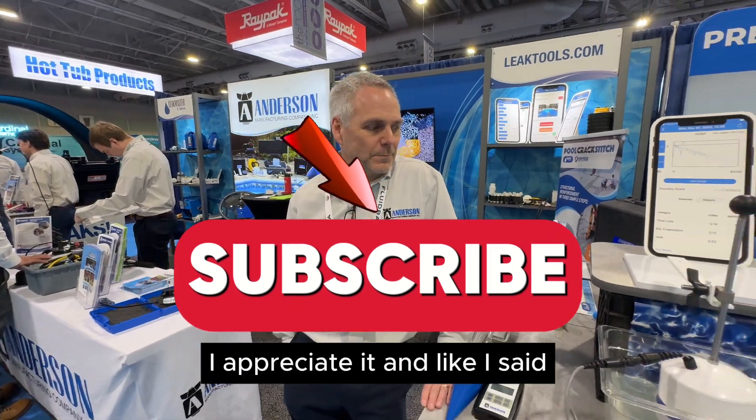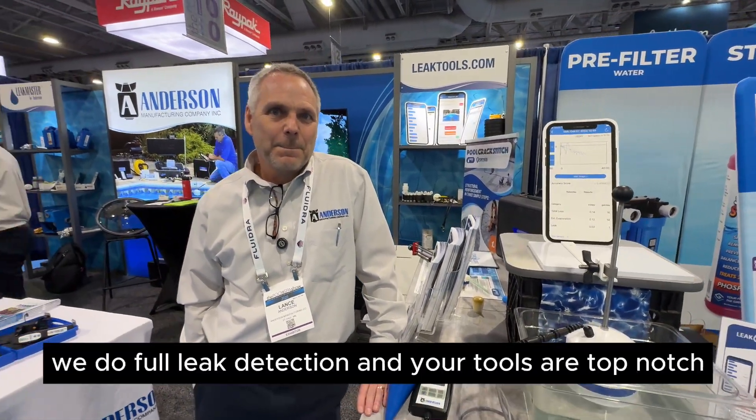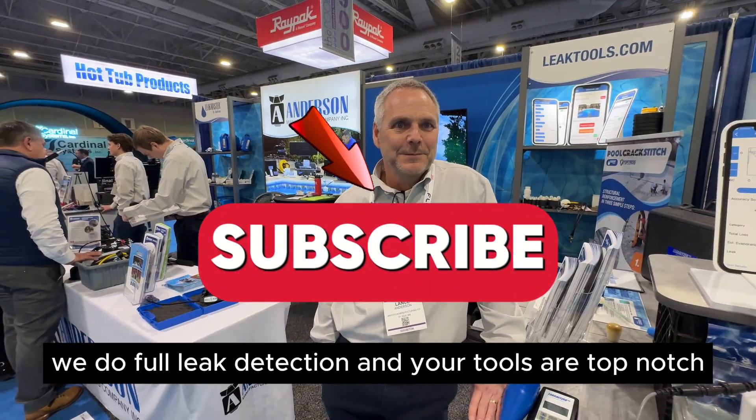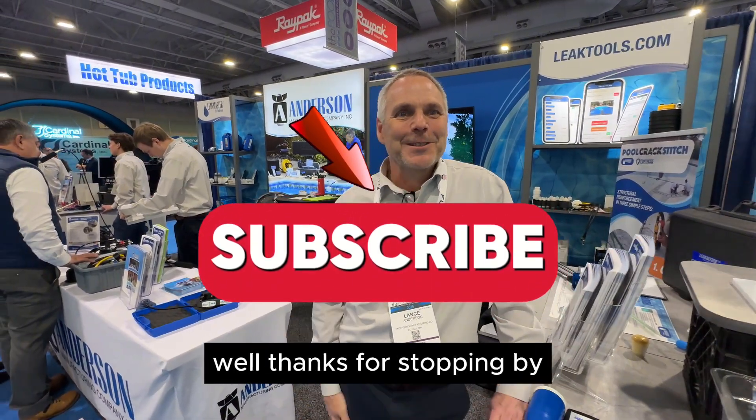I appreciate it, Lance. I use all your equipment, we do full leak detection, and your tools are top-notch. Thanks for stopping by.